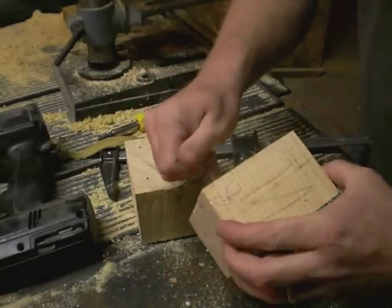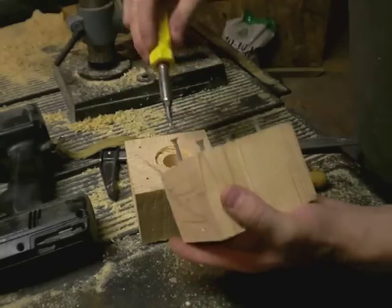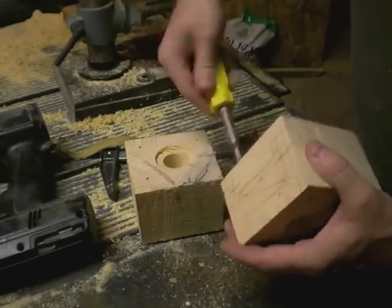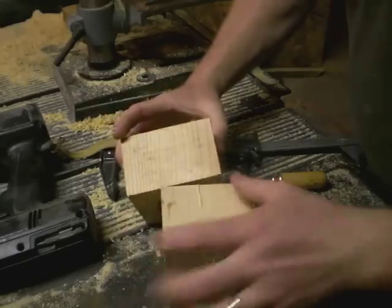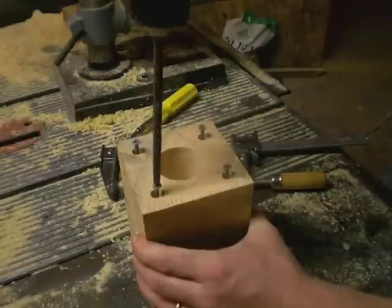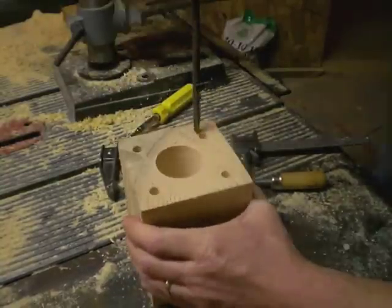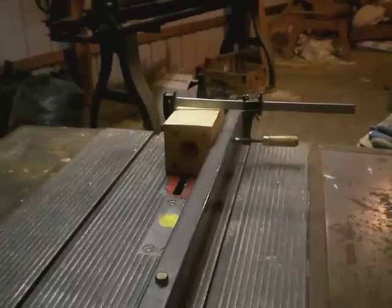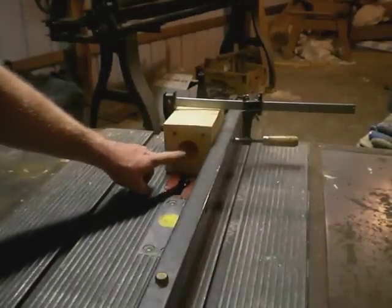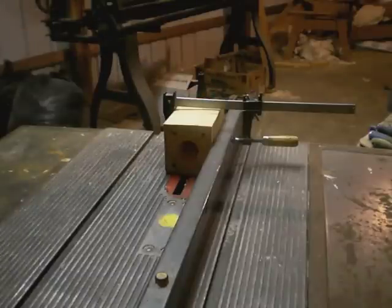Let's start driving things together. Now we line up our marks again. Now we need to raise our blade up into this so that the blade's top is even with the exit hole. So let's go ahead and do this.